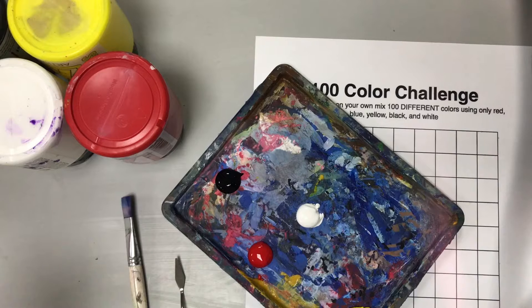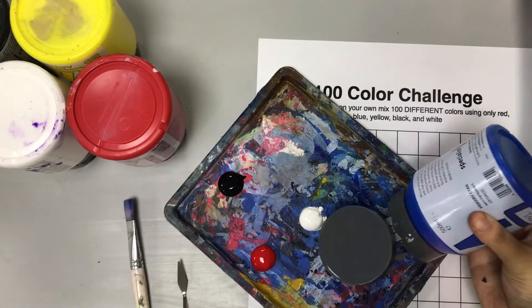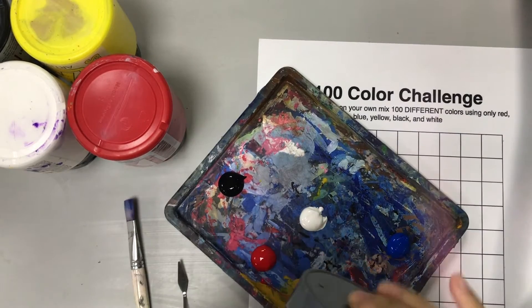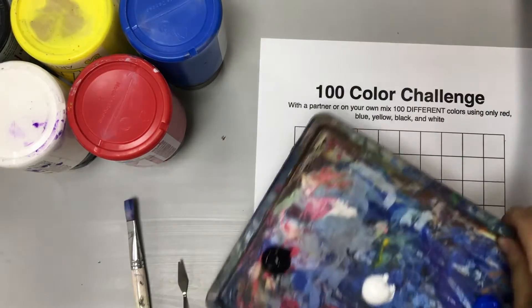We're going to be doing the 100 color challenge. To do this you need to use only five colors: red, yellow, blue, white, and black, and from that you can mix a wide variety of colors. Now I only expect you to mix 100 of them, but you can mix an infinite amount of colors from just these five.